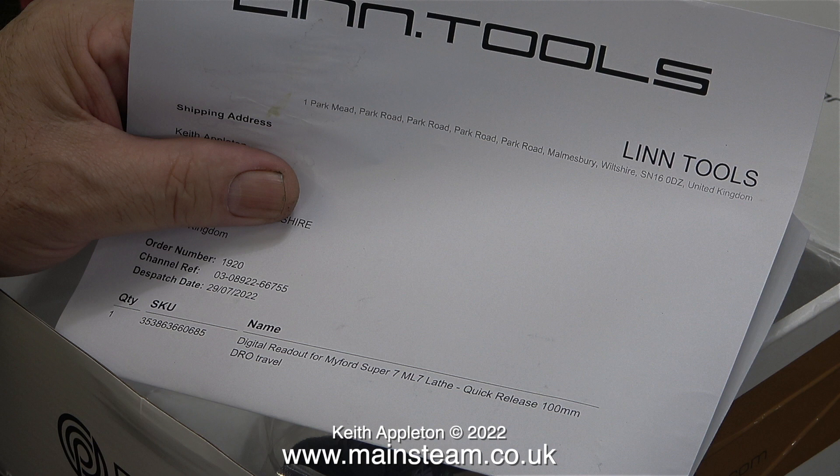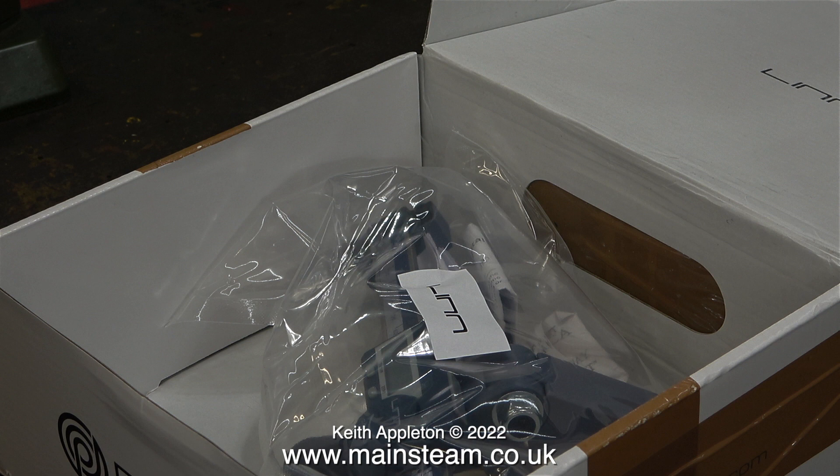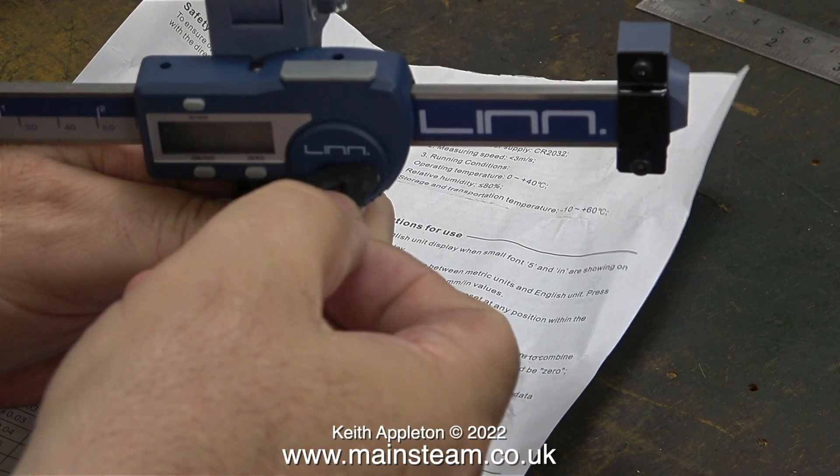This clip shows the delivery note — I bought it via eBay for £52.85. Within a few days my postman knocked on the door and gave me this package, and when I opened the box, as well as the delivery note, I found this inside. It is a Lin Tools 100mm DRO.